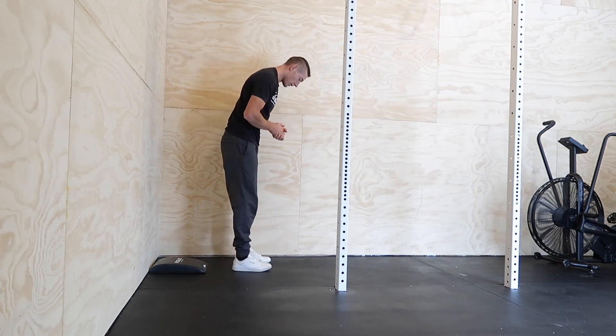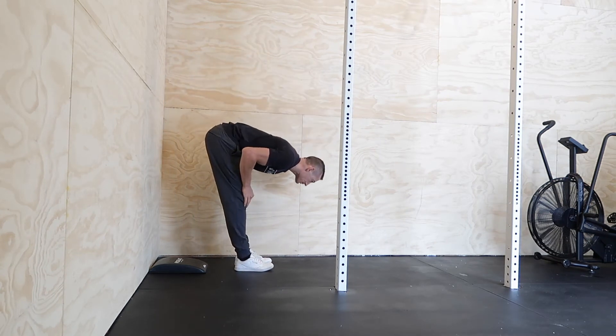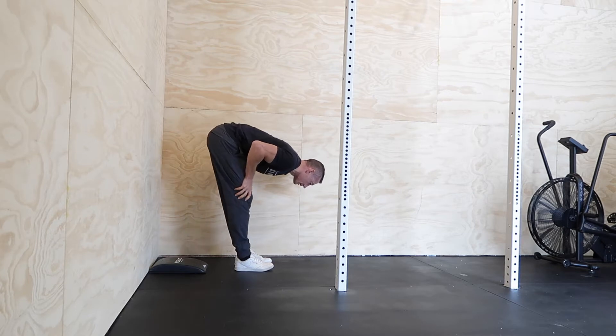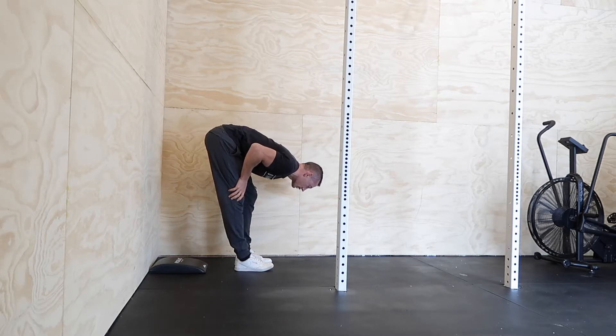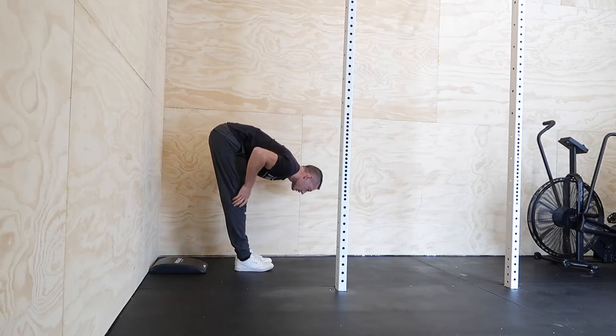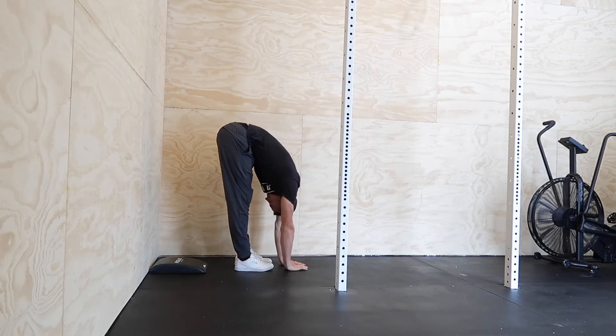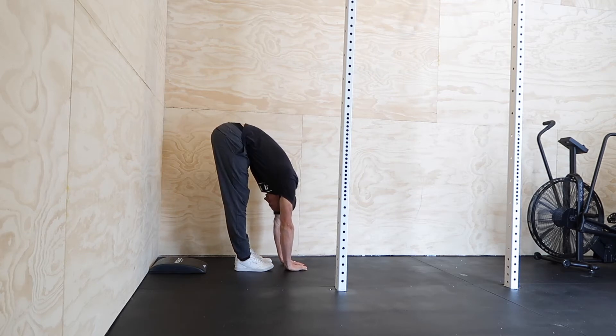We're going to start with our forward fold — just hinge over here. I'll start with soft knees a little bit, and then what I like to do is straighten one leg out at a time, then the other. I feel this side more for sure, and I kind of just relax into it, bringing my hands down and shifting around.